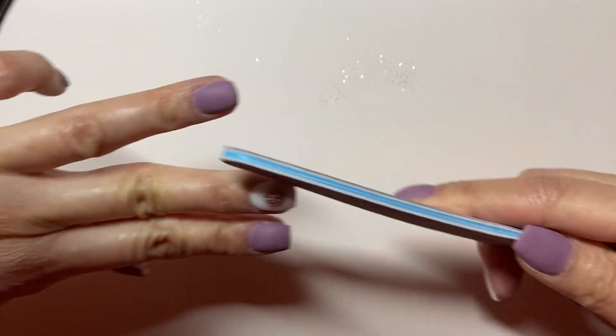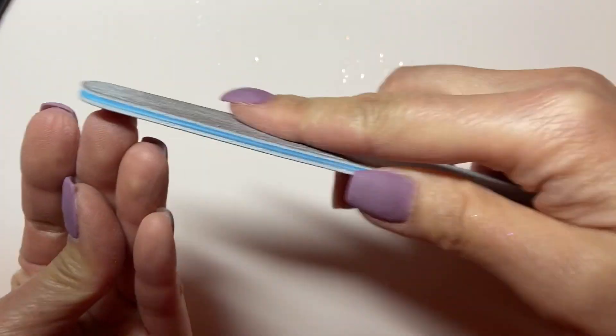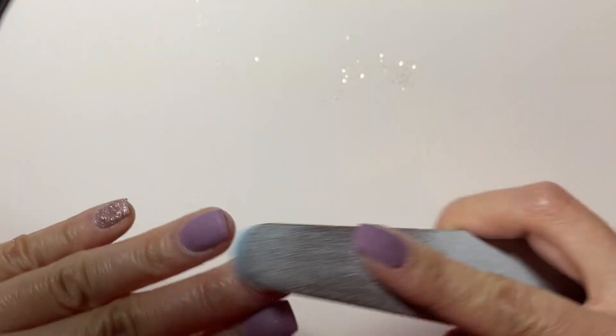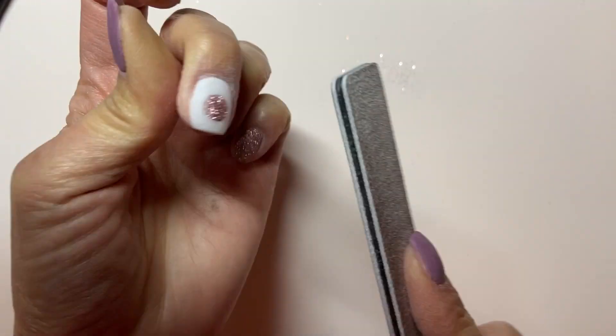Go ahead and activate that now, then file and lightly buff. Since I haven't done topcoat on any of my nails yet, I'm going to do my second activator and then topcoat before I move on to the stamping. Some people like to stamp before topcoat, but I like to do it after so that I have the flexibility of swiping off the stamp design with non-acetone remover if I wanted to.